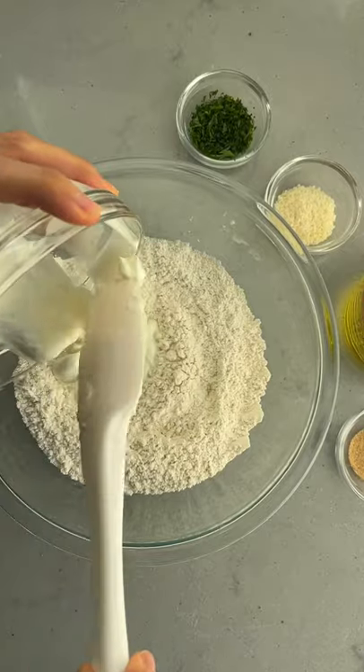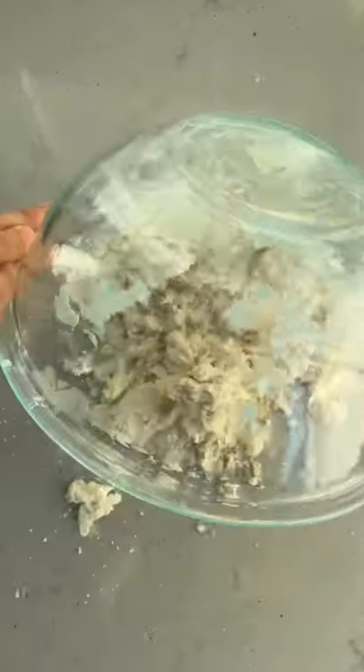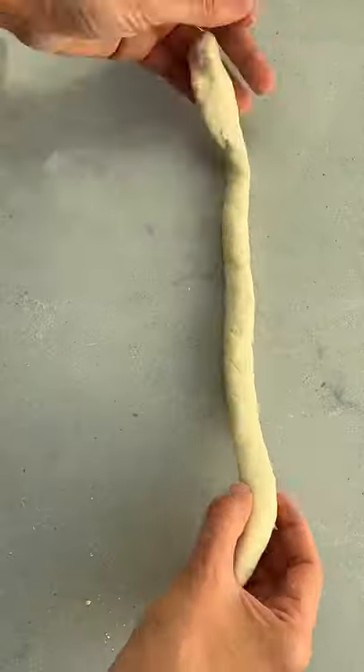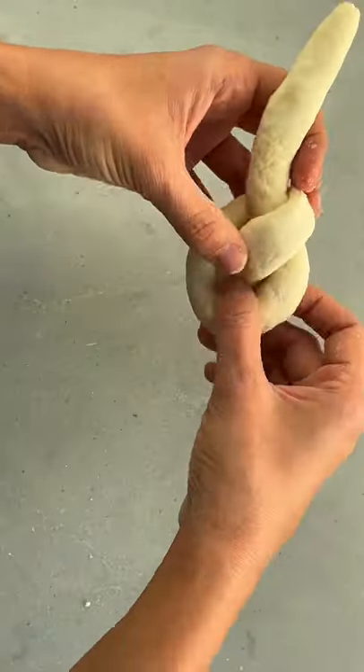These beauties are garlic knots, and before you assume it's a hard recipe, it's totally not. It can be made with only four ingredients: flour, baking powder, salt, and Greek yogurt. Knead for a couple minutes until it comes together, divide into eight, then roll into a long log and tie into a knot.